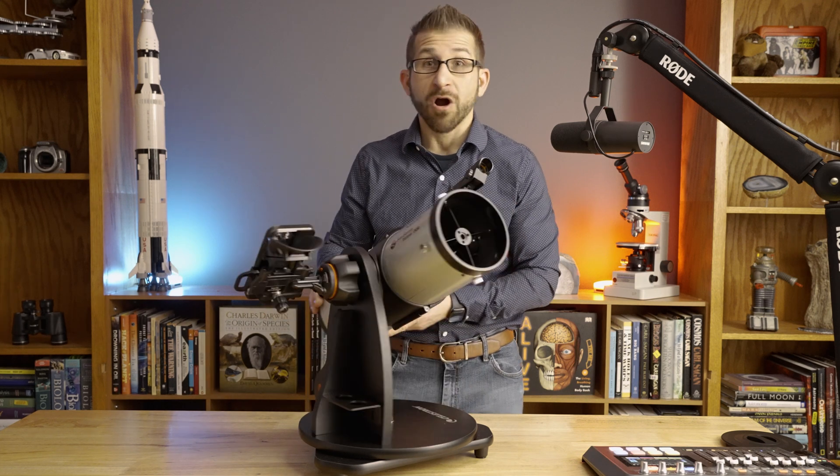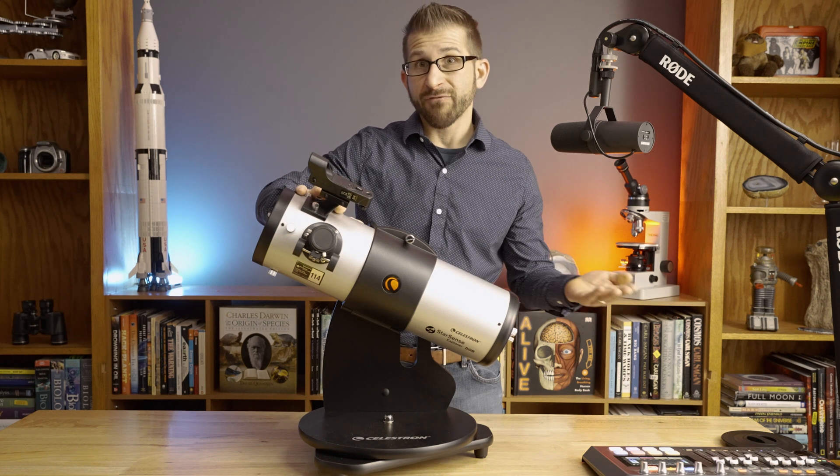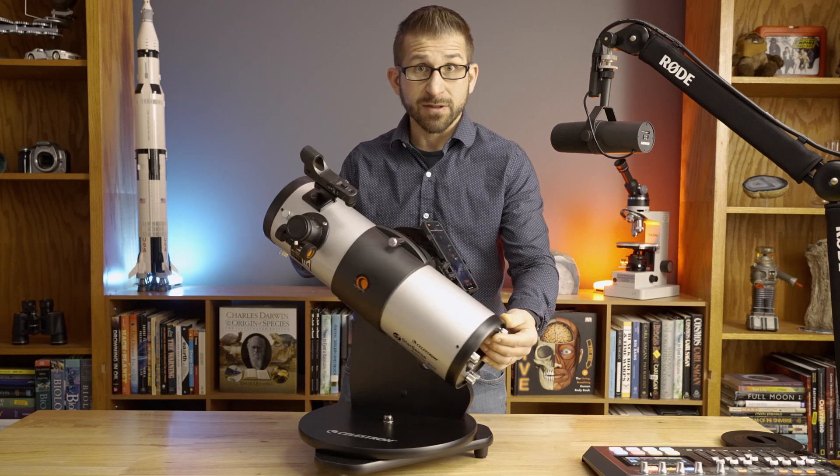Tabletop Dobsonians are nothing new. Traditionally, you would use the red dot finder here. You'd reference either a paper-based or maybe a phone-based star chart, and then you'd still have to find the object in the night sky.